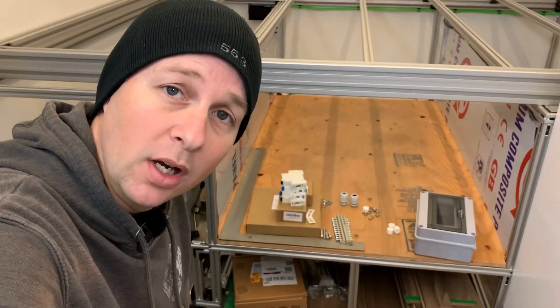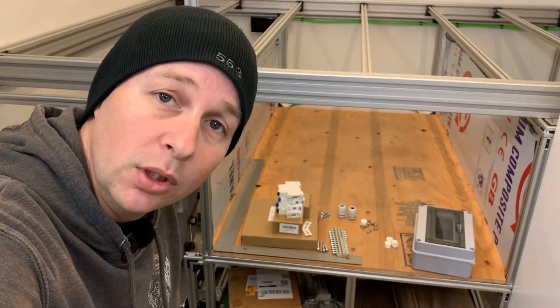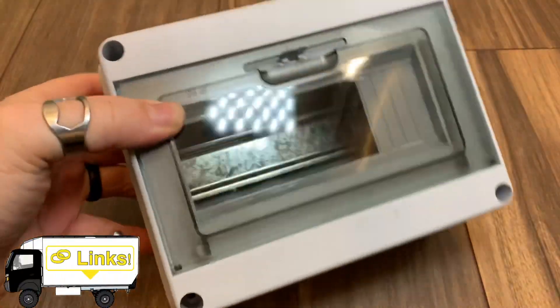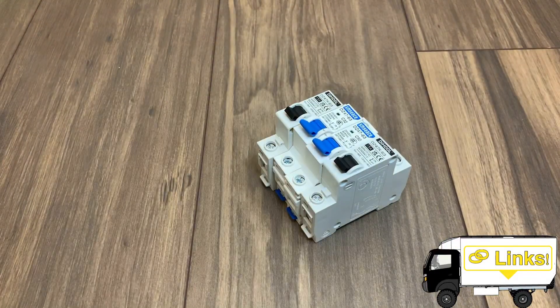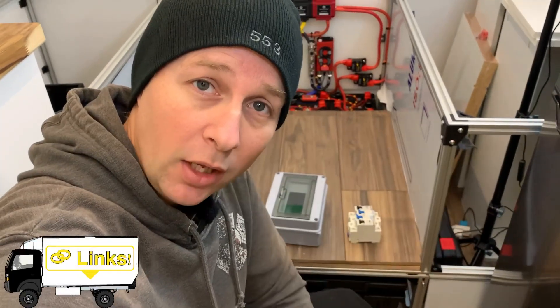I will show you the components I'm using, but it doesn't necessarily mean they're the correct components you should use for yours. To start with, I'm using this eight-circuit DIN rail breaker box. Into this, I'll be installing DIN rail circuit breakers. You may have noticed that the box does not have any ground or neutral terminals and the breakers are single pole, which means I'll be adding some ground and neutral buses.